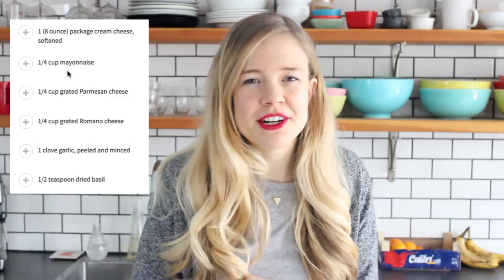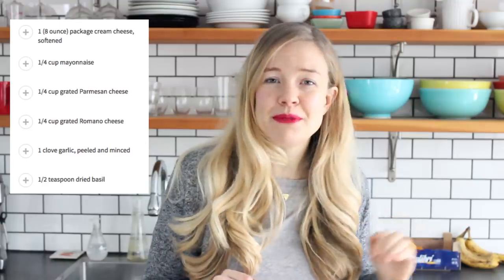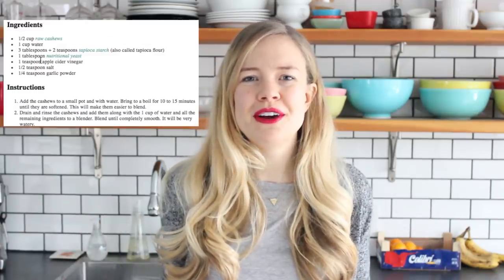One of my favorite parts about it is it's actually pretty darn healthy for you. Traditional spinach and artichoke dip is incredibly bad for you, but this recipe is made from pretty much all whole foods, super good for you, and it tastes like comfort food heaven.